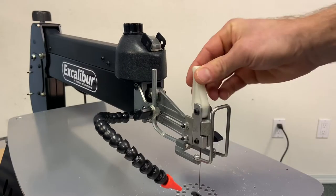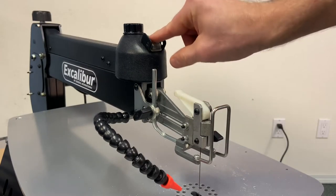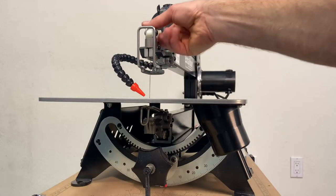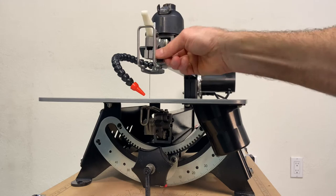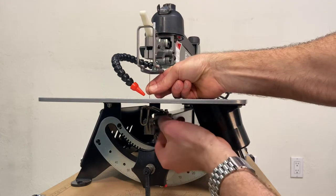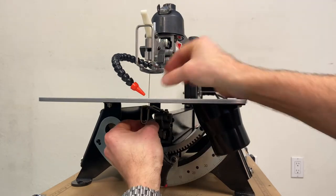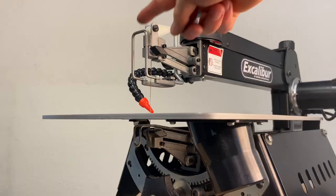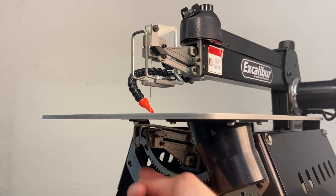The blade speed dial and tension adjustment are right up front and easily accessible, and to remove the blade is a breeze. Just turn off the power, flip the tension lever forward, and loosen the hand screws on the top and bottom. Remove the blade and slide the new one in — no tools required. Because safety is of the utmost importance on any tool, the Excalibur features a built-in blade guard to keep your fingers intact.